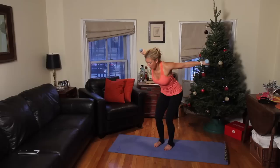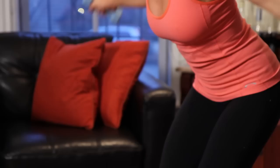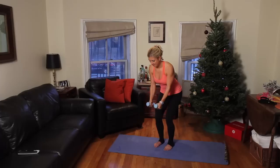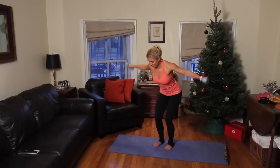Breathe out on the way up and come back down. As we're doing all of these exercises, make sure that your core is engaged the entire time. Breathe out. We're going to need 10 more — 9, 8. Your arms should be feeling it by now. 7, 6, 5. I know mine feel it. 4, 3. Breathe. 2, and 1.